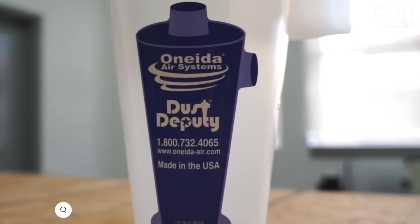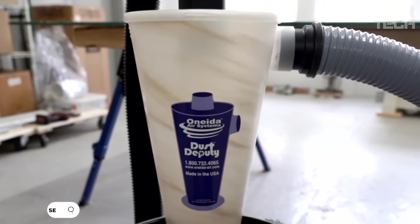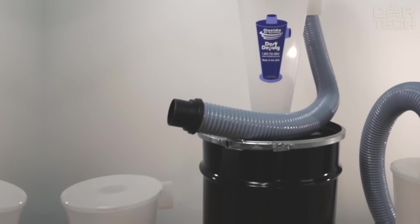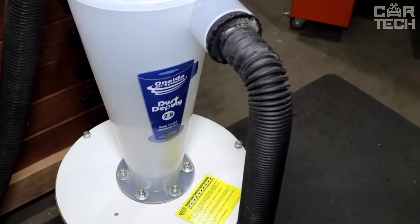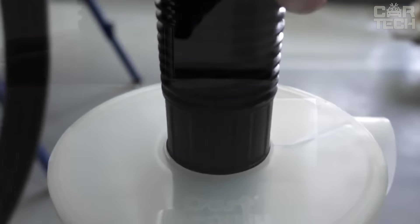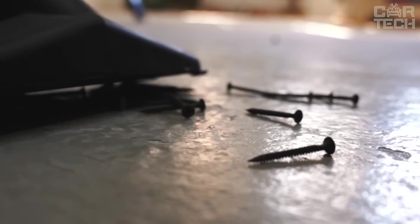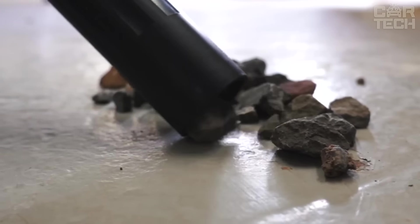The Oneida Air Systems Dust Deputy 2.5 DIY Cyclone Separator turns a regular vacuum cleaner into a powerful two-stage dust extraction system. It uses centrifugal force to separate up to 99% of dust and debris before air reaches the vacuum filter, providing twice the airflow of smaller cyclones and conventional separator covers. It is compatible with today's high-powered vacuum cleaners and has special ports fitting standard hoses of most construction vacuums.